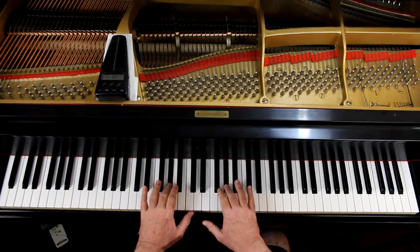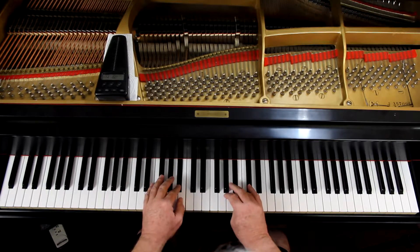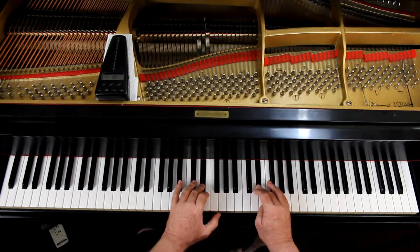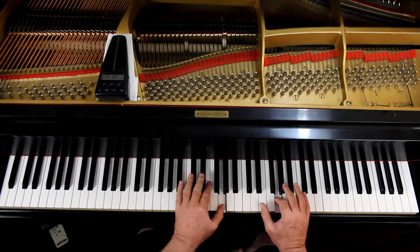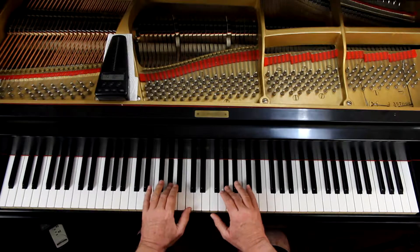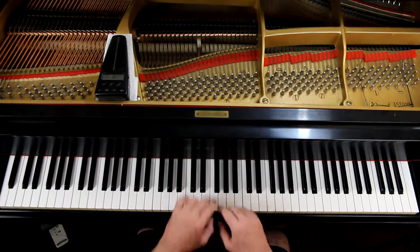We're going to start on middle fingers — both hands together. The fourth finger in the right hand is going to play the A sharp and the left hand plays the C sharp. We have to work this out one hand at a time for a while.